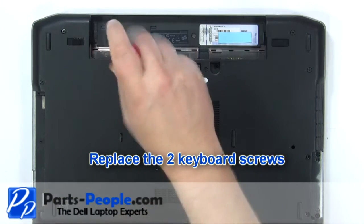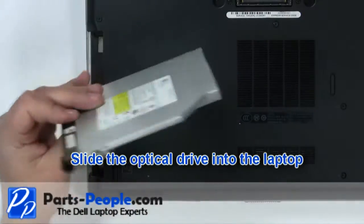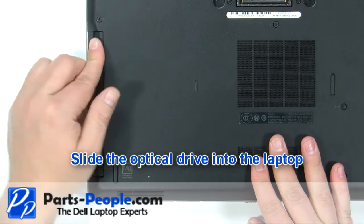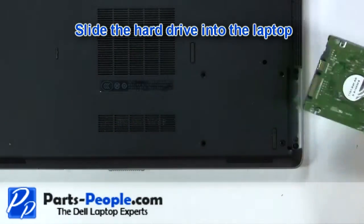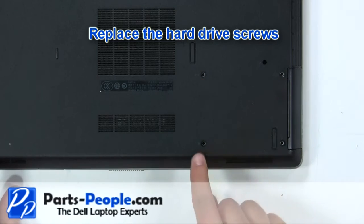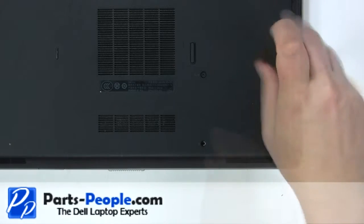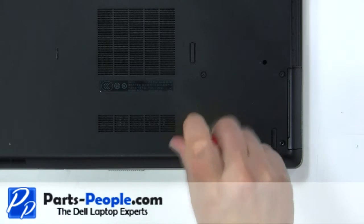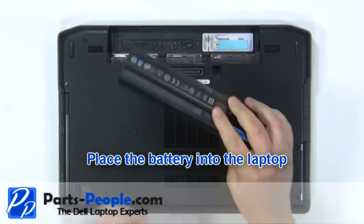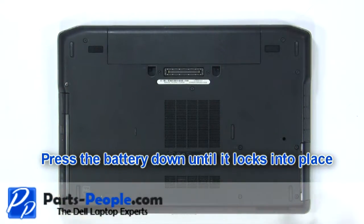Replace the two keyboard screws. Slide the optical drive into the laptop, then slide the hard drive in and replace the hard drive screws. Replace the battery and press it down until it locks into place.